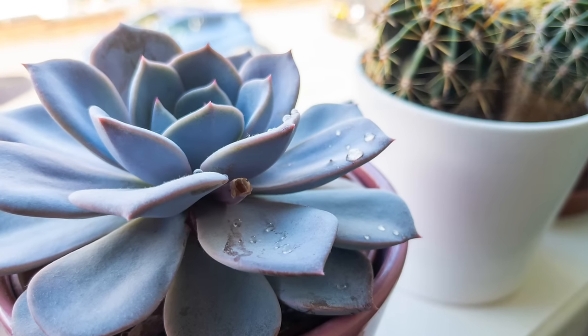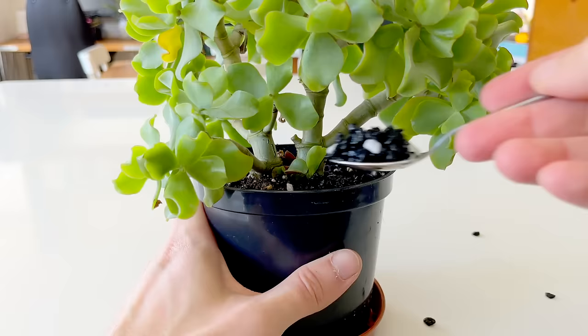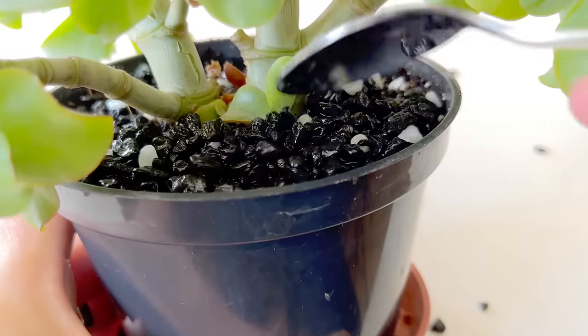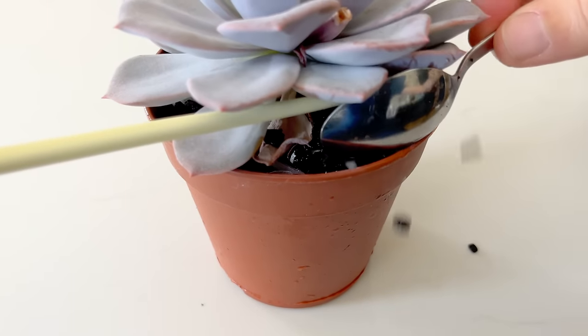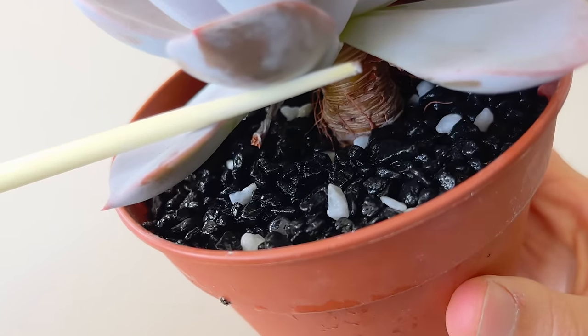Succulents don't like to have water splashed onto their leaves, which is why we should try bottom watering. Equally important is to not have damp compost touching the leaves of the plant, as this can lead to mushy, rotting leaves. A nice little hack to prevent this is to top dress your plant with a layer of gravel or decorative stones. Adding a layer on top of the soil creates a barrier between the leaves and the moist soil, protecting the leaves in the process. Top dressing also improves the appearance of the plant, which is no bad thing.